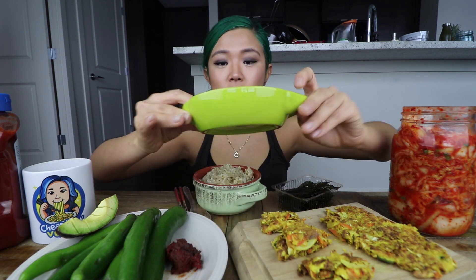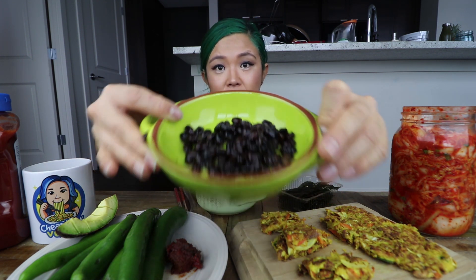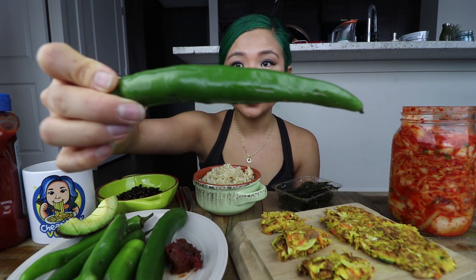And I also stole something from my roommate — hi, Angela! This is kongjorim, which is braised black beans. This is a very common Korean side dish. This is just store-bought; she bought it at the Korean supermarket. But my mom knows how to make this. And then we've got some Korean green peppers, which I've eaten before on my channel, which I love so much and I'm obsessed with, and this works as a great side dish as well.